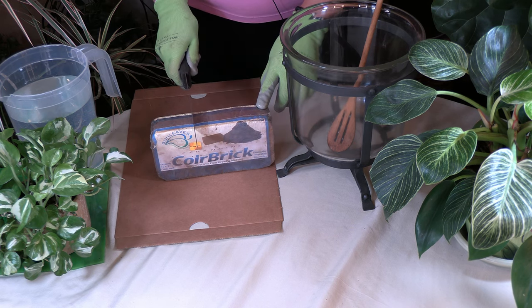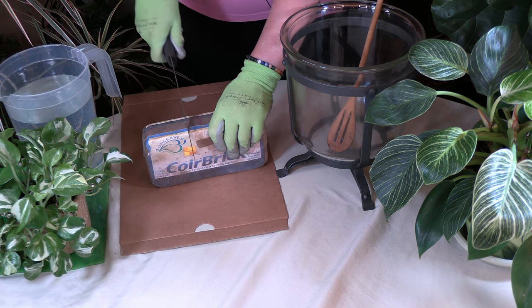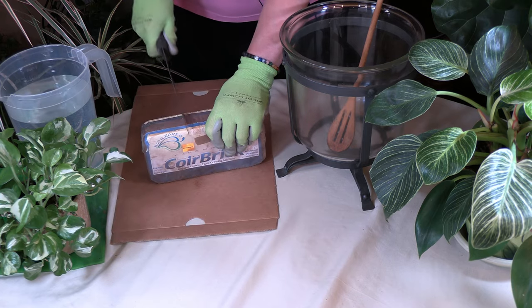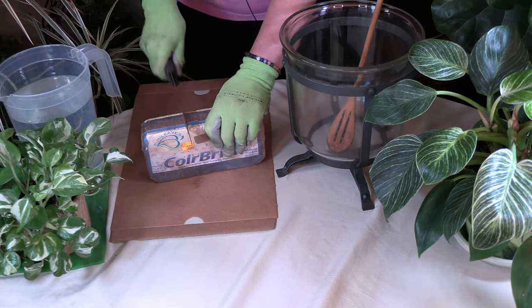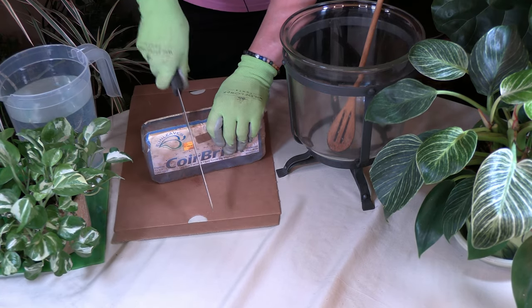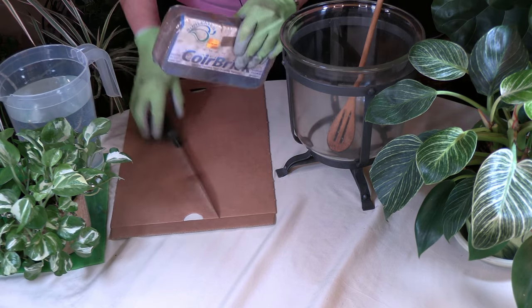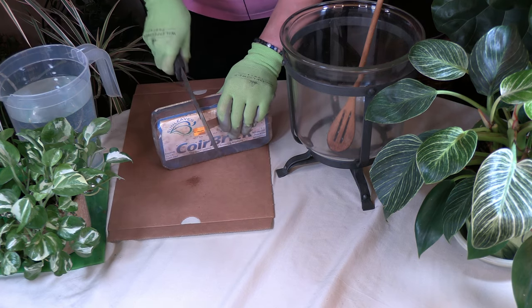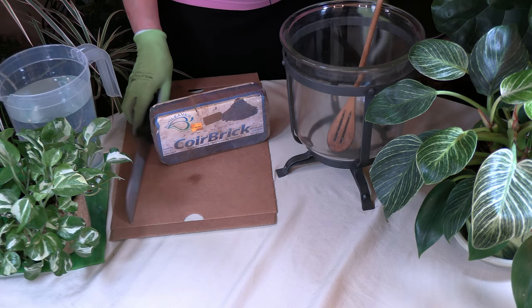I'm going to cut right about here — a little less than half. It takes quite a bit of muscle to cut it — it isn't always the fastest job. So I may turn off the camera so you don't see me sweating trying to cut into this. I'll be back once it's cut.